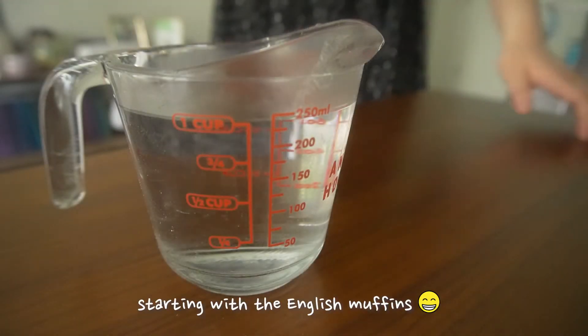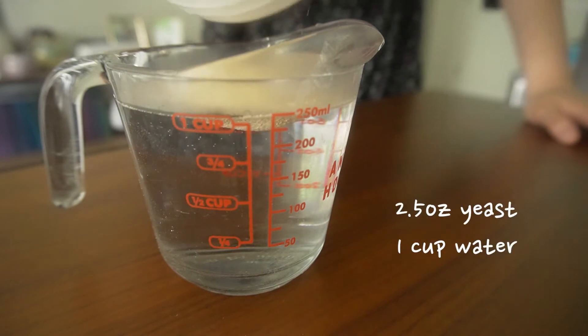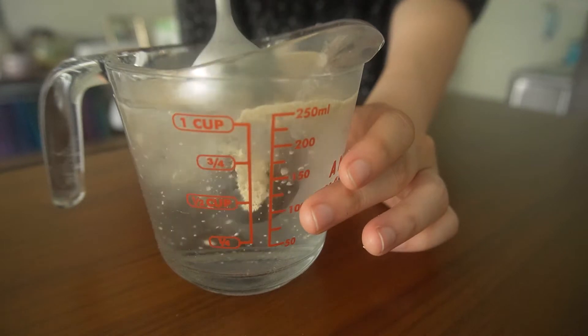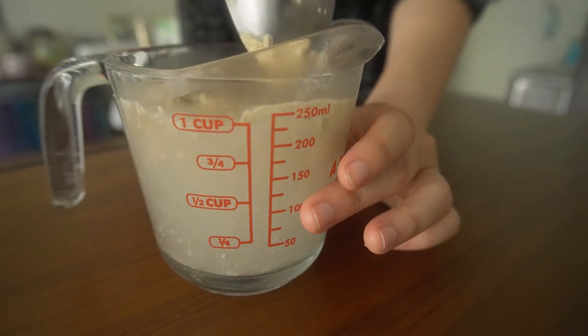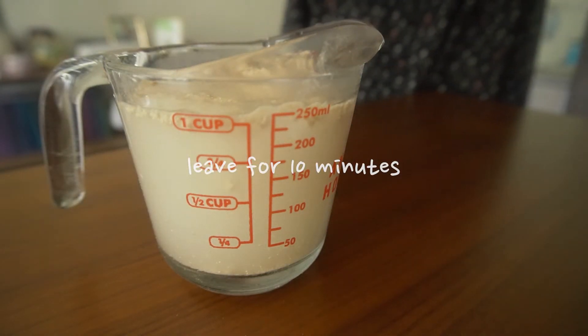We'll start off by making our English muffins by activating some yeast in some warm water. As usual, you want your water to be between 100 and 110 degrees Fahrenheit so you don't kill off your yeast. And I'll just let it sit for 10 minutes.